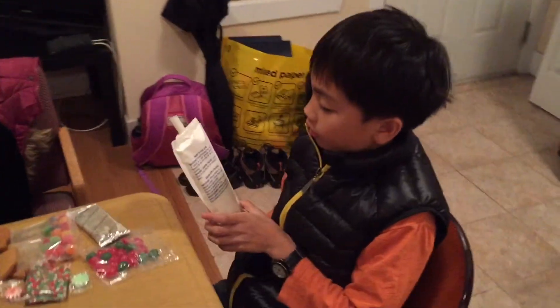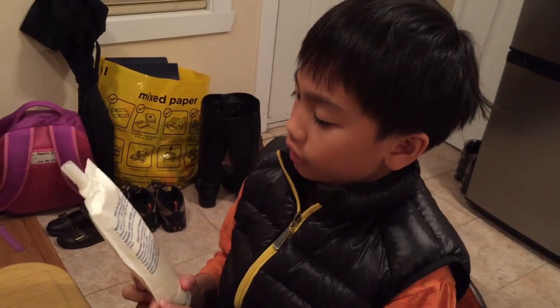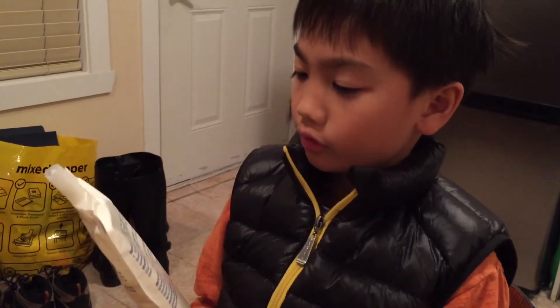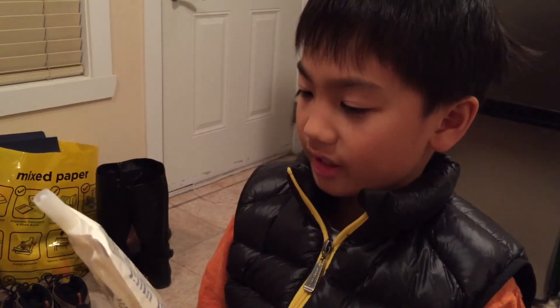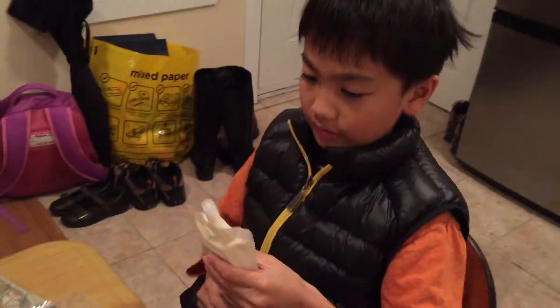Important message: warm icing pouch for one minute to a soft, smooth consistency. Remove the cap and snip the tip to a one-quarter opening. Warning — choking hazard. Small parts cap on icing tube. Not for children under three years. Okay, let's get started, shall we?